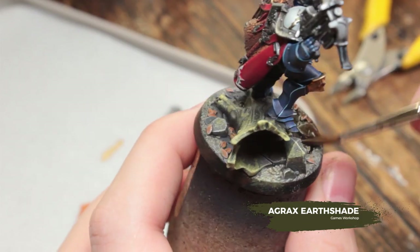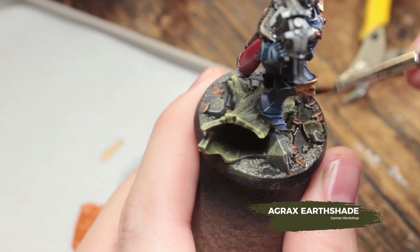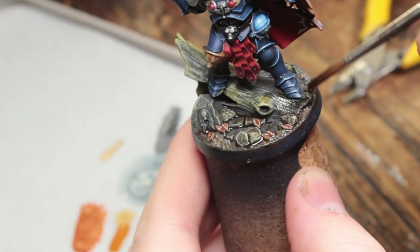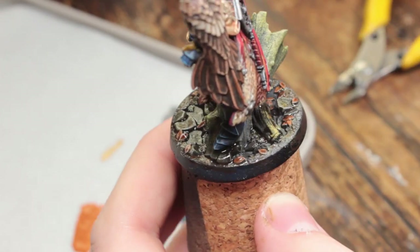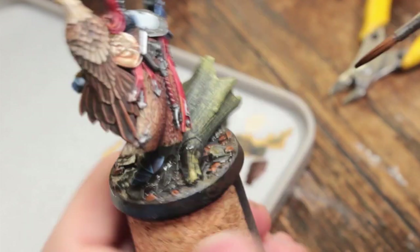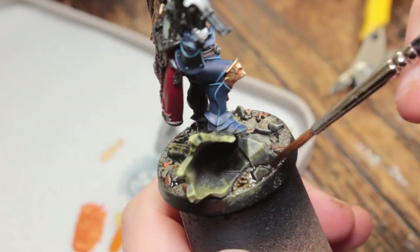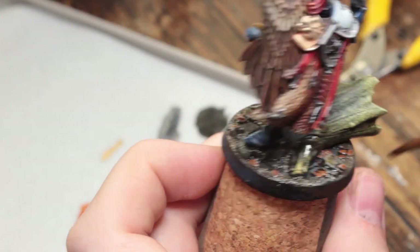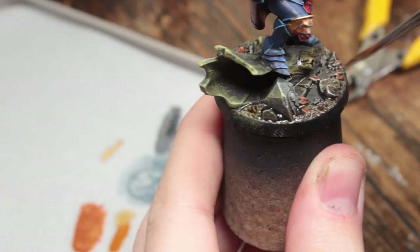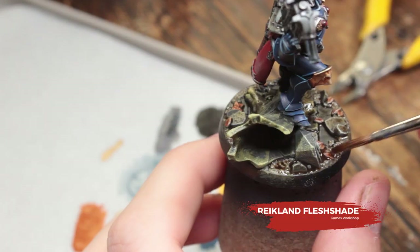Now I'm going to take some Agrax Earthshade and wash this over all of the rocks, the leaves, and the earth. I'm also going to go a little bit up onto the tree trunks, blending it in anywhere I want it to look a bit more dirty. You can use a clean brush to feather this out if you get it in areas where you don't want the transition to be too harsh.